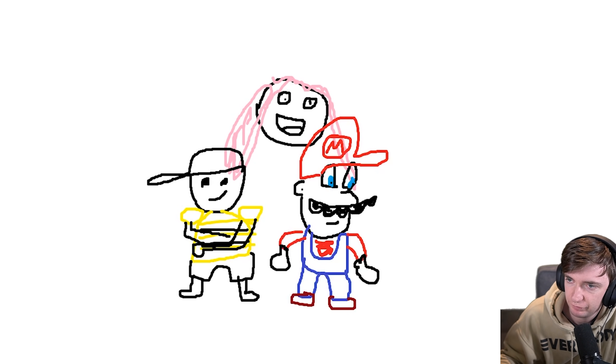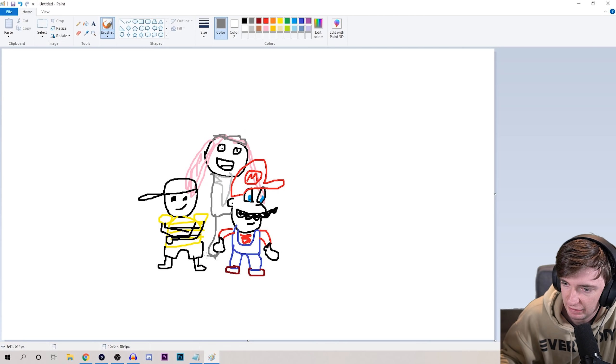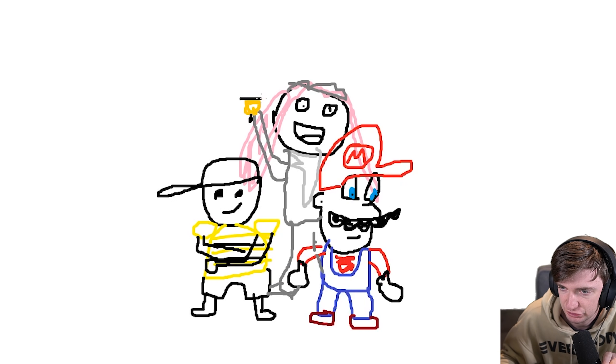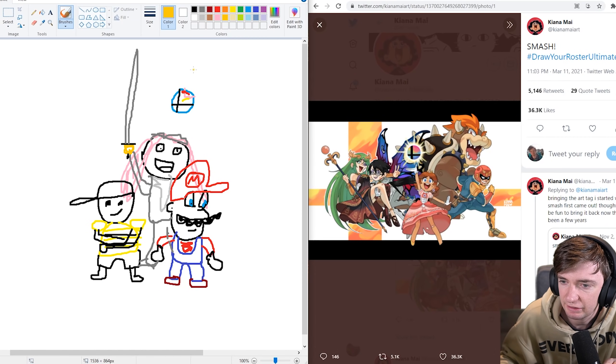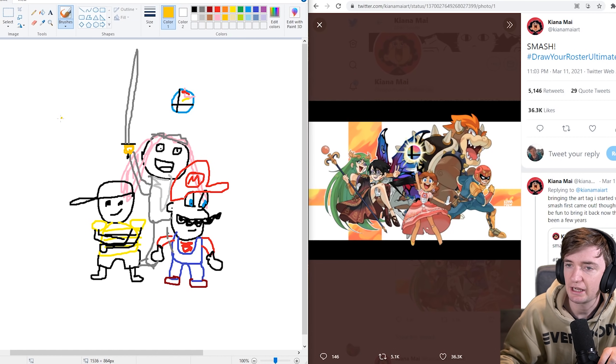Beautiful. And now we can finish it off with Lucina. She's got some kind of tiara thing on her head, I think. Her legs are actually just behind Mario and Ness so I'm not going to draw them. And then she can kind of have her sword up in the sky. That looks good. And we'll do the little Smash Ball there. And that is my Smash roster.